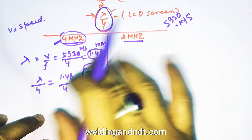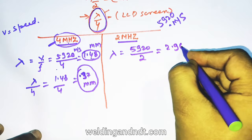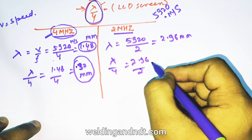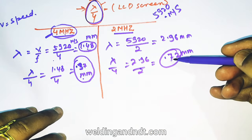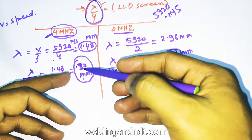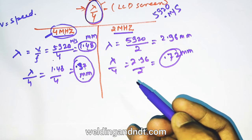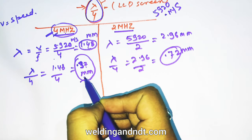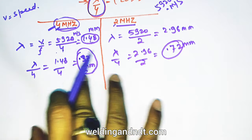For a 2 MHz probe: lambda = 5920 / (2×10⁶) = 2.96 mm. Sensitivity = lambda/4 = 2.96/4 = 0.74 mm. This is double that of the 4 MHz probe. So a 2 MHz probe can detect a discontinuity only down to 0.74 mm, whereas 4 MHz can detect down to 0.37 mm. We can conclude: the higher the frequency, the greater the sensitivity.